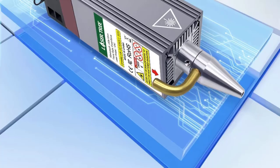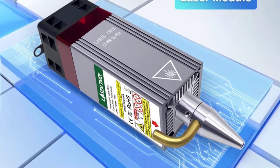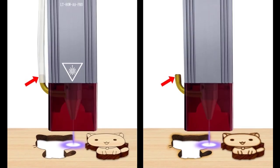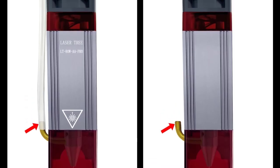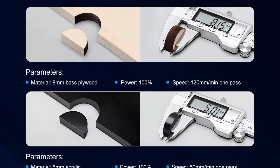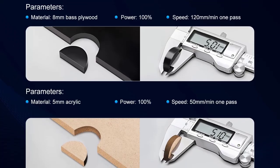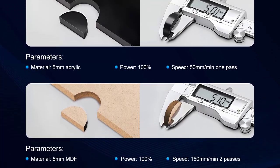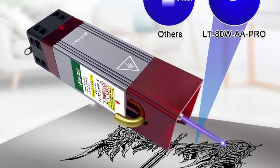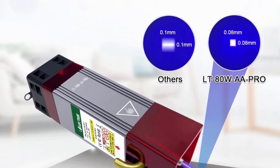Number 3: LaserTree laser module 10W optical power fixed focus laser head. It features an upgraded nozzle compared to the previous LT 80W AA, with an advanced hydrodynamic design that makes better use of air pressure. When using the same air compressor, the upgraded version delivers a faster jet airflow. The laser head comes with a specially designed air assist nozzle that blows air through the nozzle during cutting, providing an excellent cutting experience and greatly reducing burned marks.